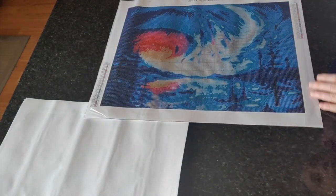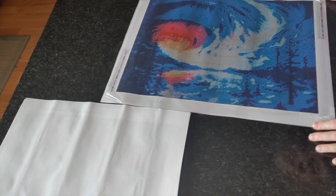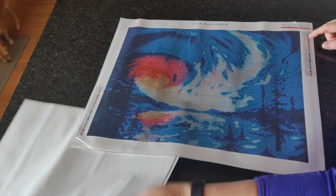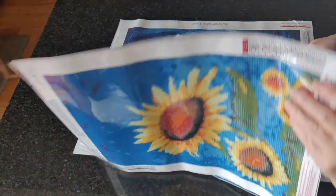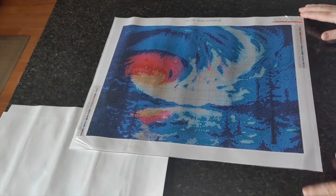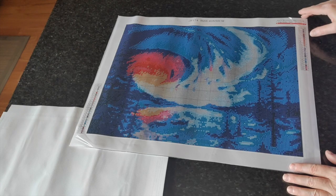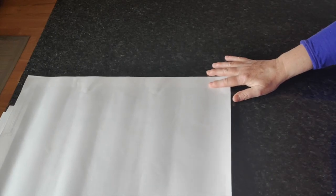Next up is number 453, I call it Aurora Borealis. This one is square drills — the other two we looked at were round. I like squares, though it's nice to go fast with rounds. This one will look nice when it's done; it's got 23 colors and I could definitely have done with a few more colors.